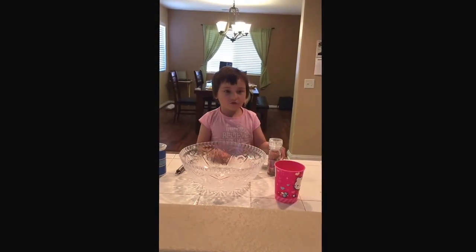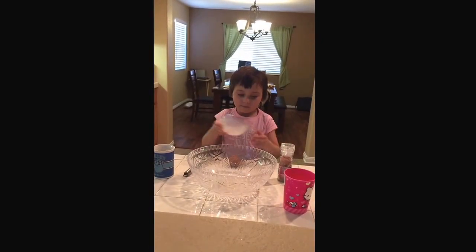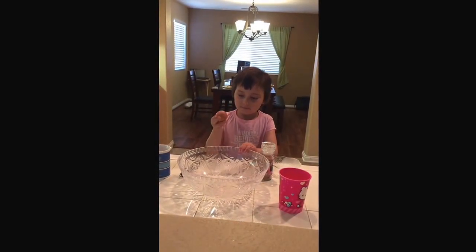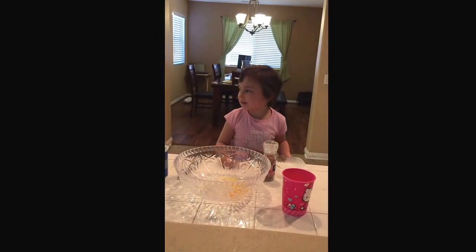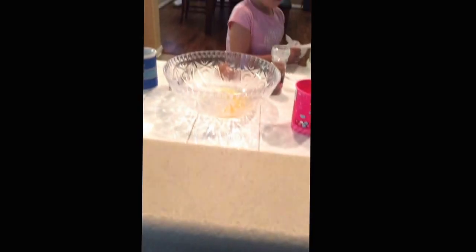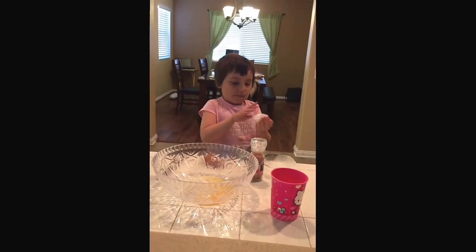I'm gonna put the flour in first. Good job! Okay, hold on — daddy's gonna get you. Hold on one second. What are you making today, Kayla? I'm trying to make dough today.